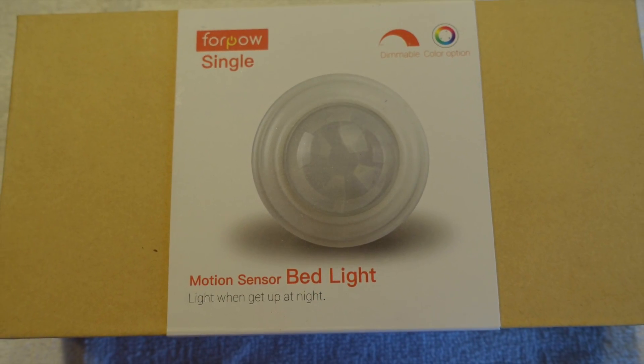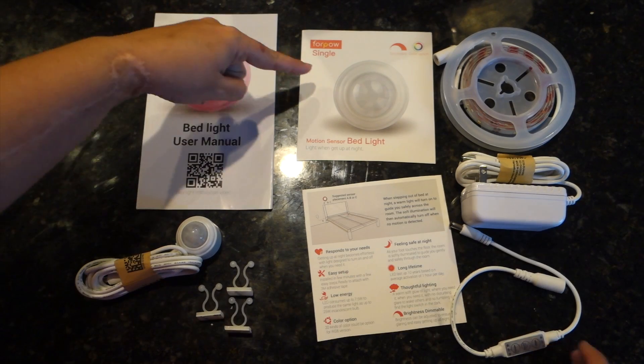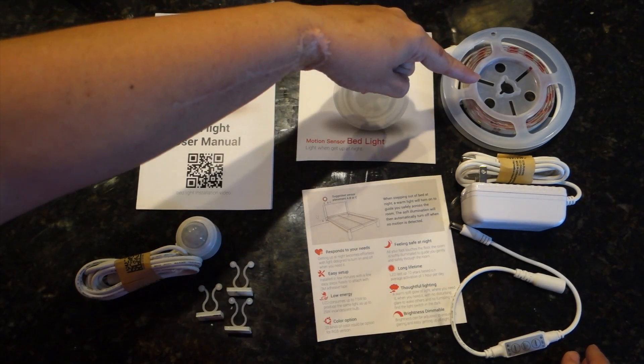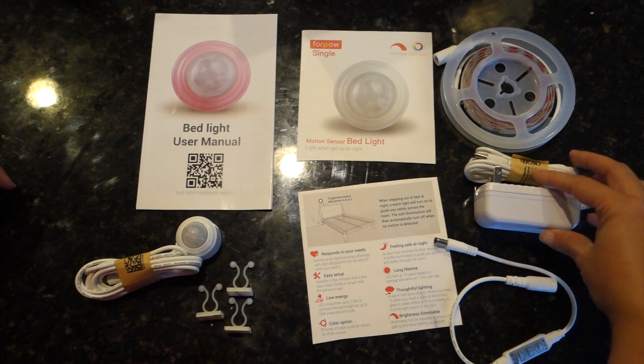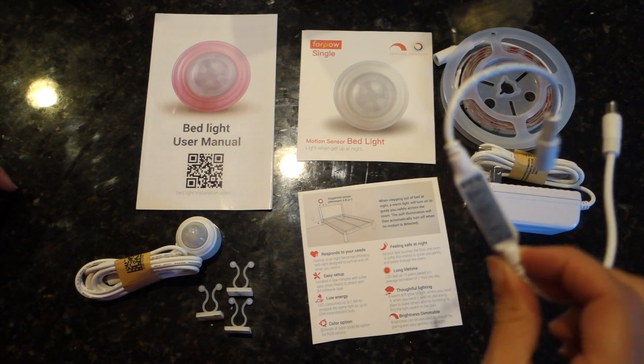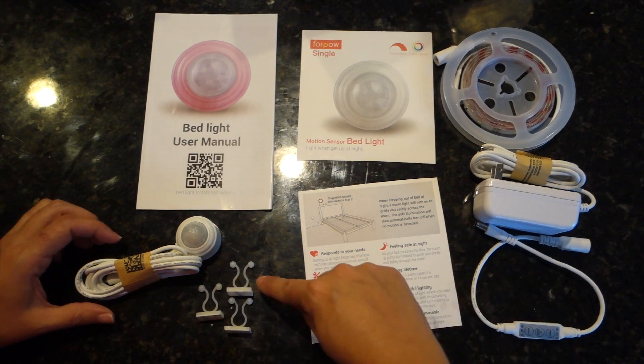The LED strip and sensor comes with 3M tape which you can adhere to the surface you wish to install. It is recommended that you measure the area and ensure a perfect adhesive installation, which will only work if the surface area is flat.